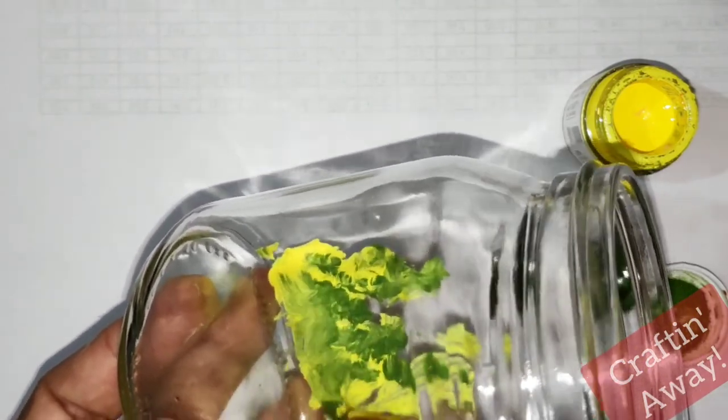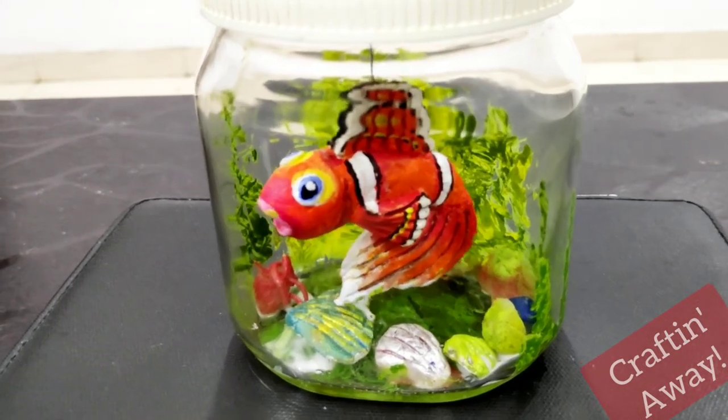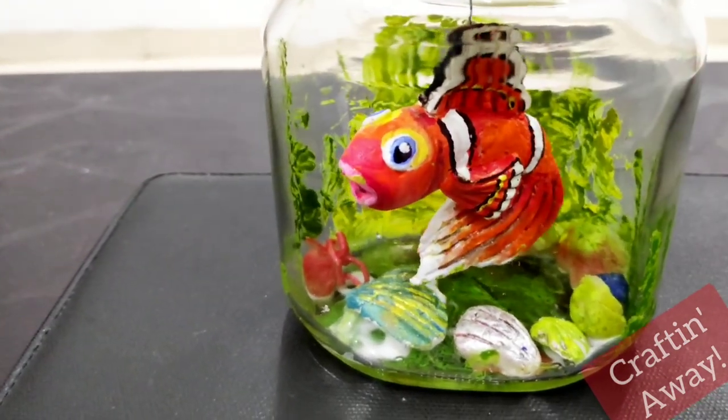We'll make various things such as corals, leaves, and anything that you like to resemble an aquarium. We'll put in some shells and stones too. Hope you'll like the video — bye bye, see you soon!